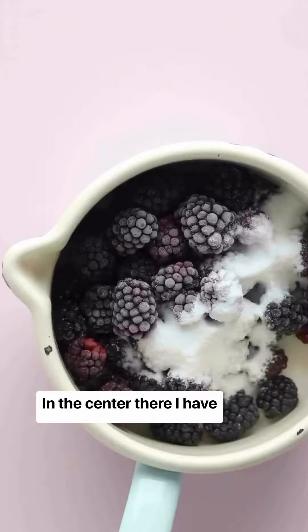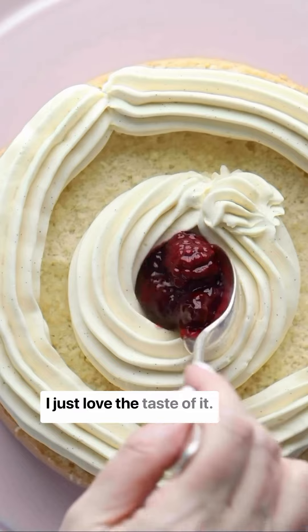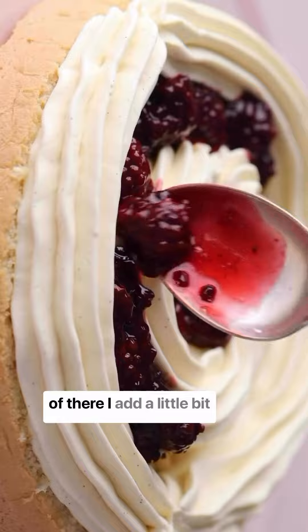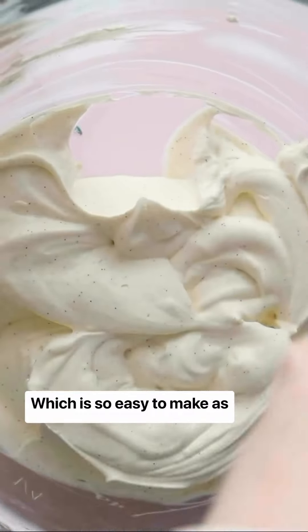In the center I have blackberry jam, made in just five minutes using frozen blackberries — I just love the taste of it. I fill it in the center, around the sides, and on top. Then I add a little bit of delicious Greek yogurt frosting, which is so easy to make and so fresh in taste.